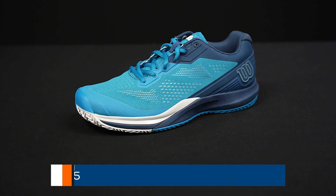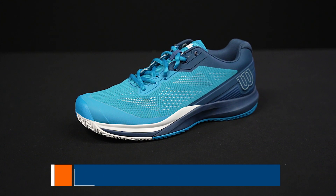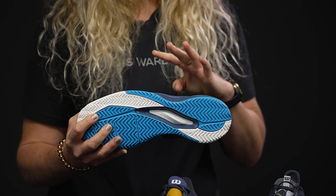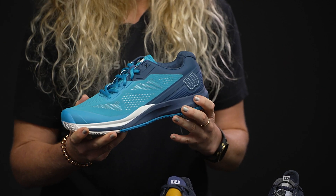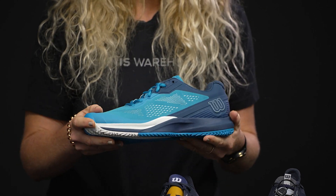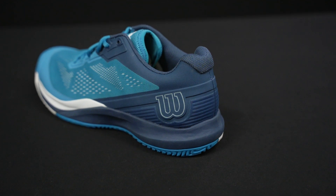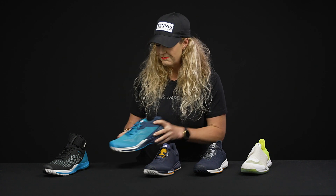We also have the Wilson Rush Pro 3.5. If you know about the Rush Pros, this is going to be the most durable option on this table. It does come with an outsole durability guarantee — so if you wear out that outsole in six months, send them back and you've got another pair coming to you. This shoe is also going to probably be the most comfortable on the table, with a really nice, more classic traditional style that's definitely been modernized. Wilson's continuing to upgrade this shoe to make it really comfortable. As you can see, there's good perforation on that upper, so great support and stability but also very durable.